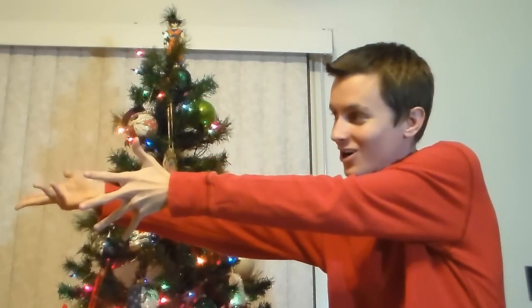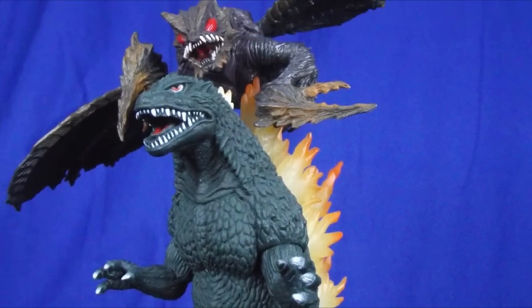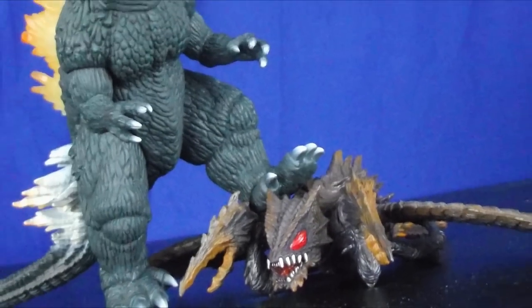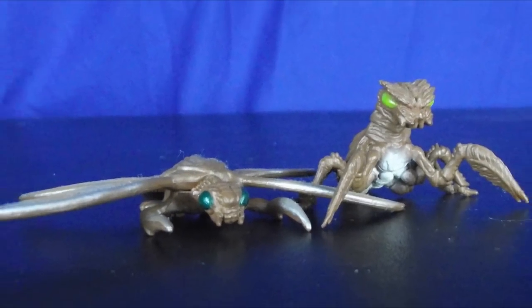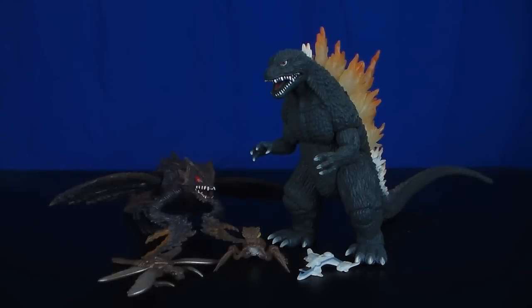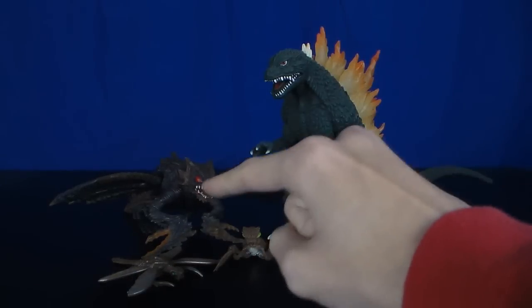This is my Christmas review! Let it roll! Hey guys, this is GoJear2012 here again with another figure review. And this time it's a review on a set — the Toho Kaiju Series 2 Special Godzilla and Mega Gears set.